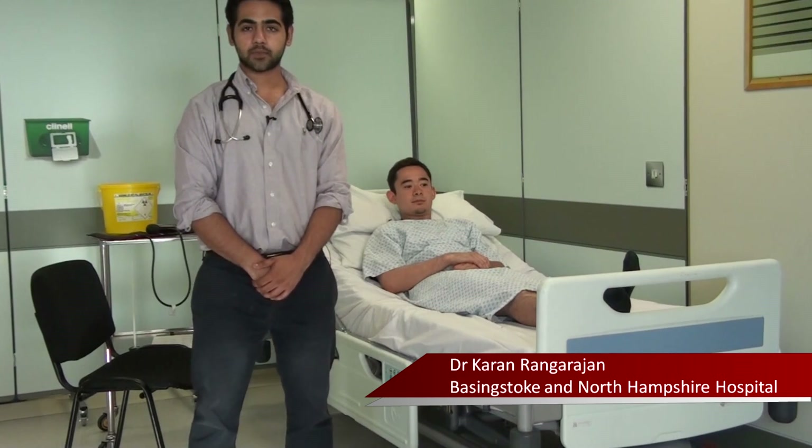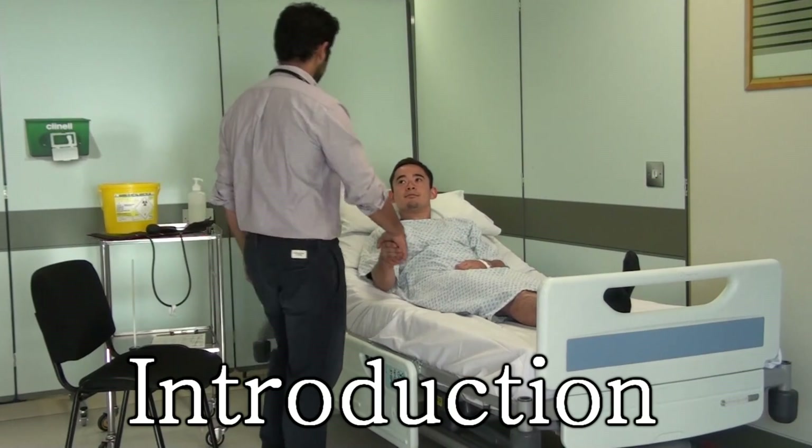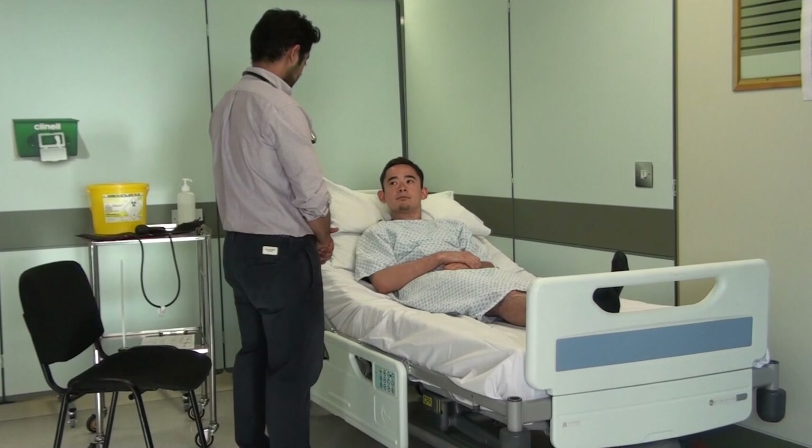Hi, this is the OSPI station and today I'm going to be taking the blood pressure of our patient over here. Hi, my name's Karim Narayan, a final year medical student and today the doctors have asked me to take your blood pressure.